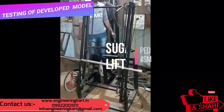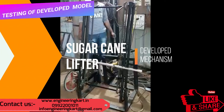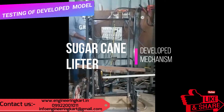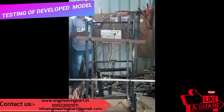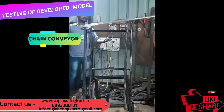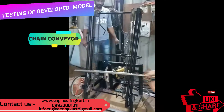In the manual method, chances of accident and injuries may take place. To avoid these problems, we have tried to develop a sugarcane lifter mechanism as shown in the video. In this mechanism, we have developed a chain conveyor.